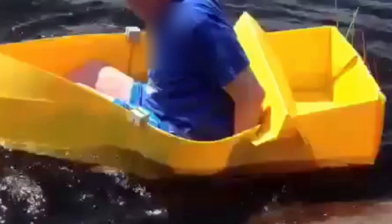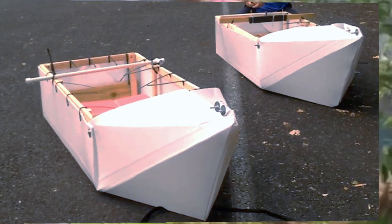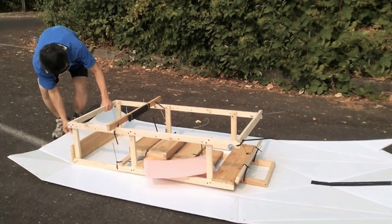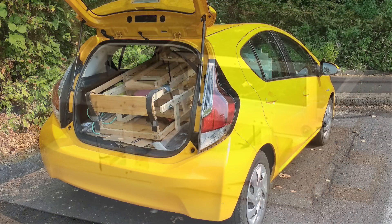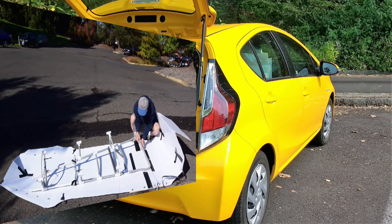I have experimented with different methods to strengthen a boat so it will not collapse like the one shown in this picture. The first boat I built, I used a frame and wood floor. It works well but it is relatively heavy, occupies more space in the trunk of my car, and took more time to build.